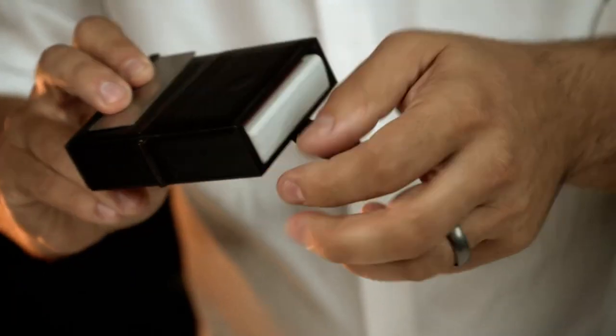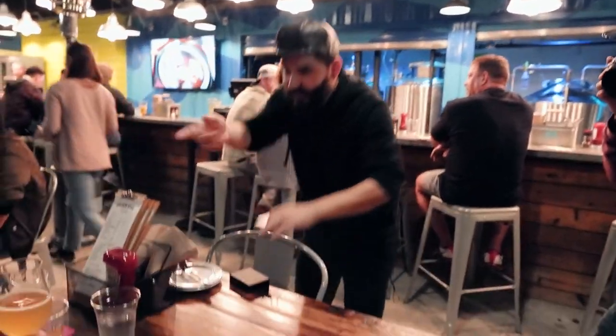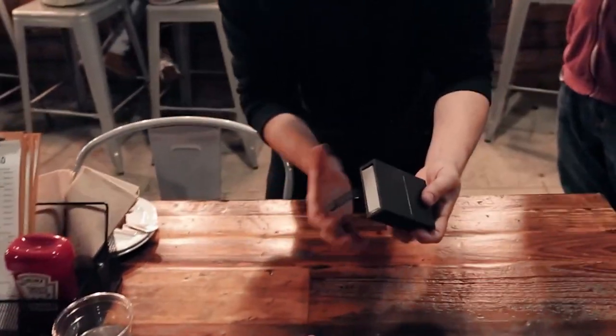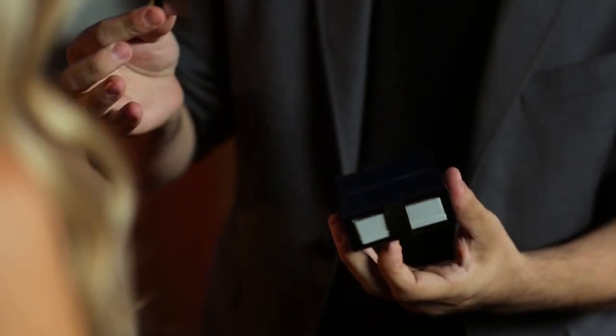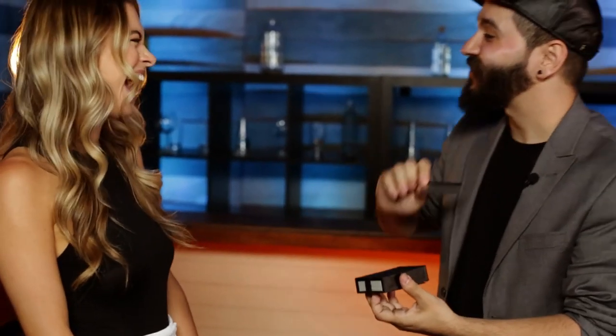If I were to ask you — if you think of a classic magician, maybe on stage, what trick comes to mind? They go inside of the box, right? And then they lock them in and they're trapped. I think you may know where this is going once you see this. Can I slice it in half? So now you know what I'm talking about. We're going to saw the lady in half. Close up.